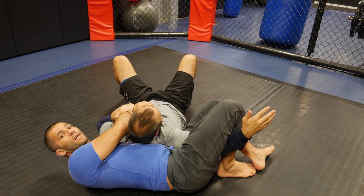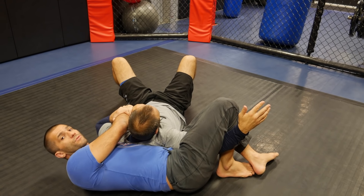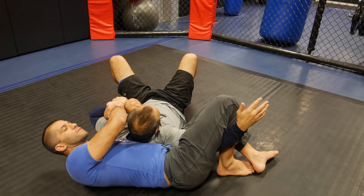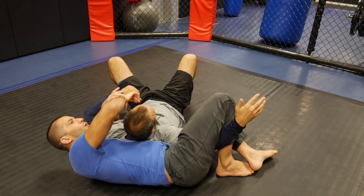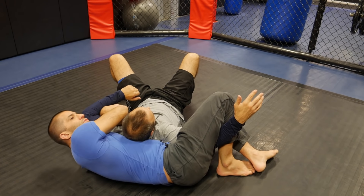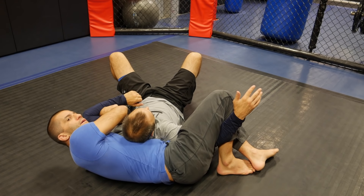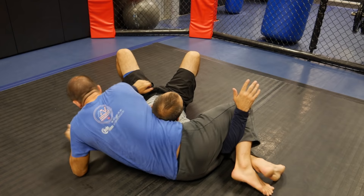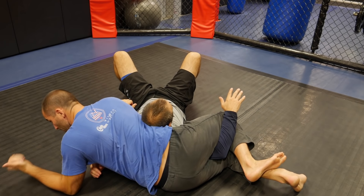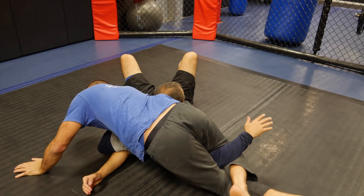But the neck crank is gonna come if I start coming on top — from bottom crucifix to top crucifix. So all I'm gonna do here is change my grip, this Kimura grip, I'm gonna hold with my other arm. I have my Kimura changed with the other arm, I'm gonna start coming on top — see that his head is on top of my body here. I'm already trapping his head now, I'm gonna start driving his arms back there and driving my body against his neck.